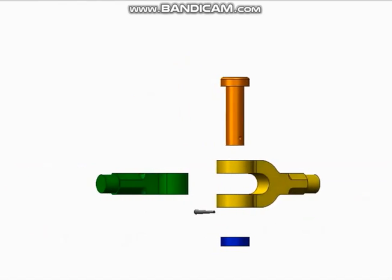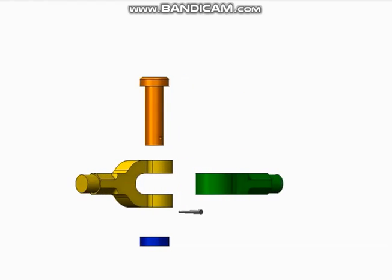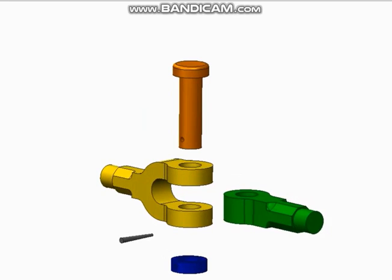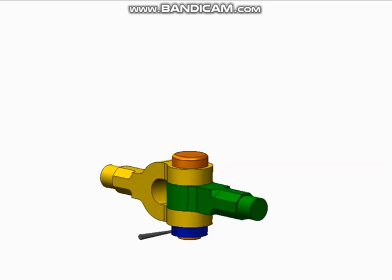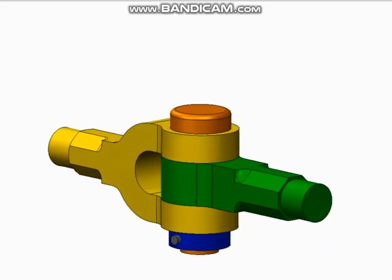Now they are showing the parts and rotating them. Now they are assembling it. You see, they have inserted the pin, the collar — the hole should exactly match. This is the assembled knuckle joint.